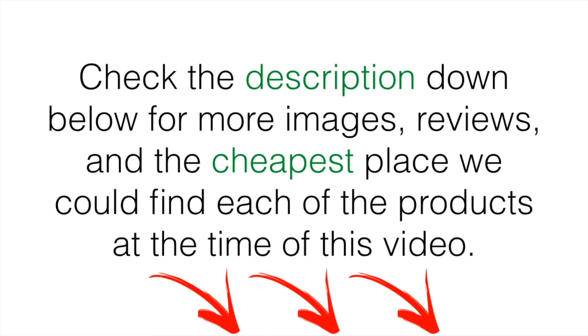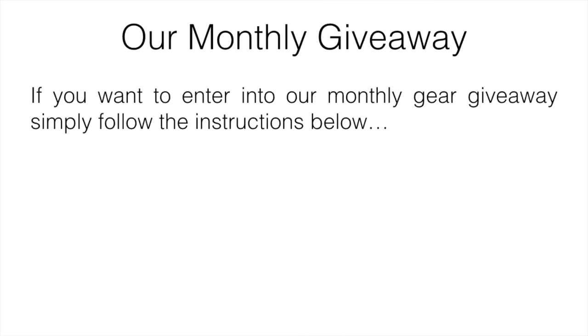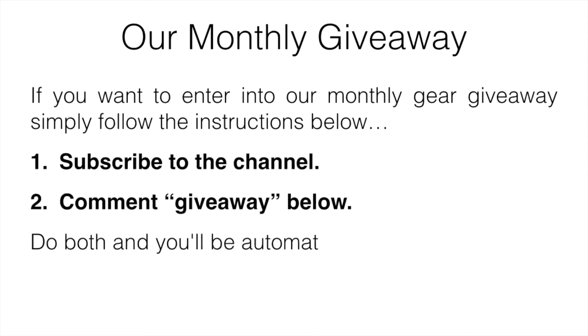If you're interested you can check the description down below for more images, reviews, and the cheapest place we could find each product at the time of this video. If you have any questions, leave a comment below and I'll get back to you. Also, for our monthly gear giveaway, all you have to do is subscribe to the channel and comment 'giveaway' down below — do both and you'll be automatically entered. Hope you enjoyed the video and we'll see you in the next one.